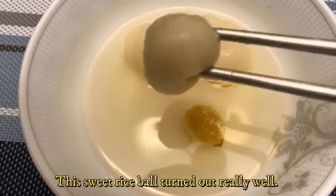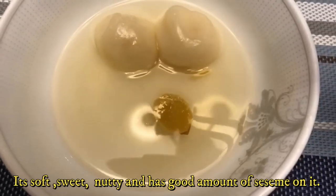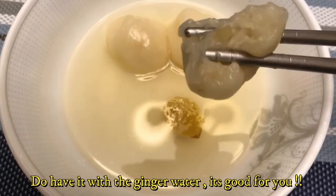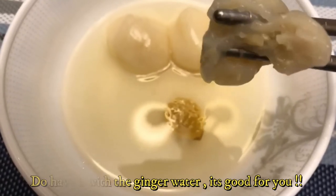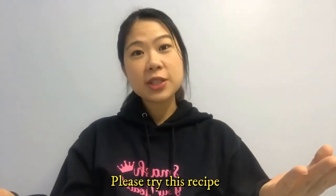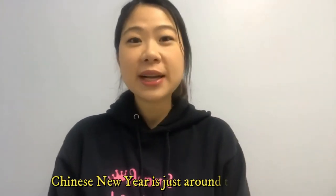This sweet rice ball turned out really well — it's soft, sweet, nutty and has a good amount of sesame in it. Do have it with the ginger water; it's really good for you. Thank you everyone so much for watching. I hope you try this recipe — it's pretty easy, it takes only 15 to 20 minutes. Make it with your family and enjoy it together!